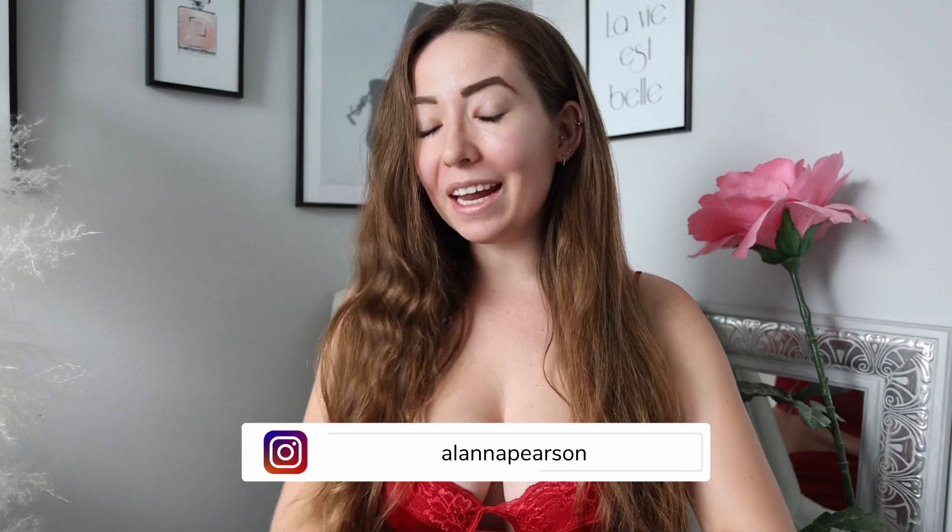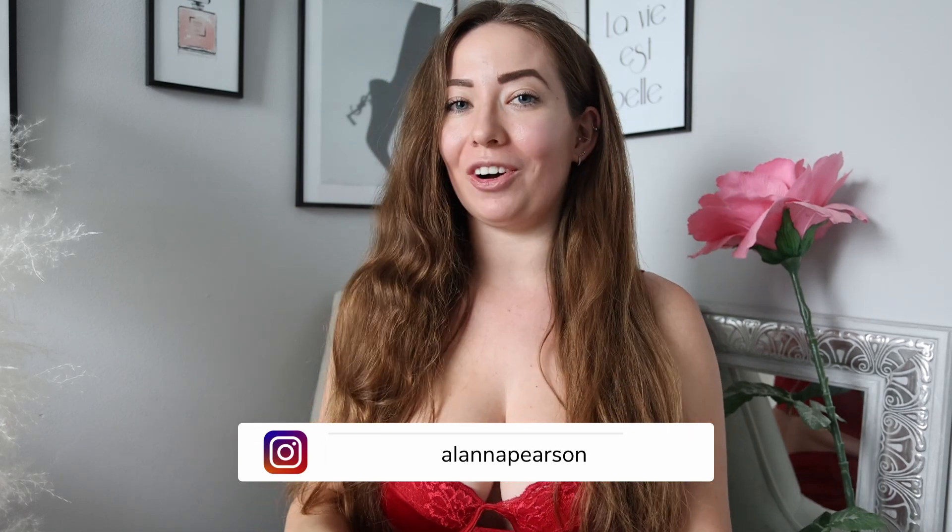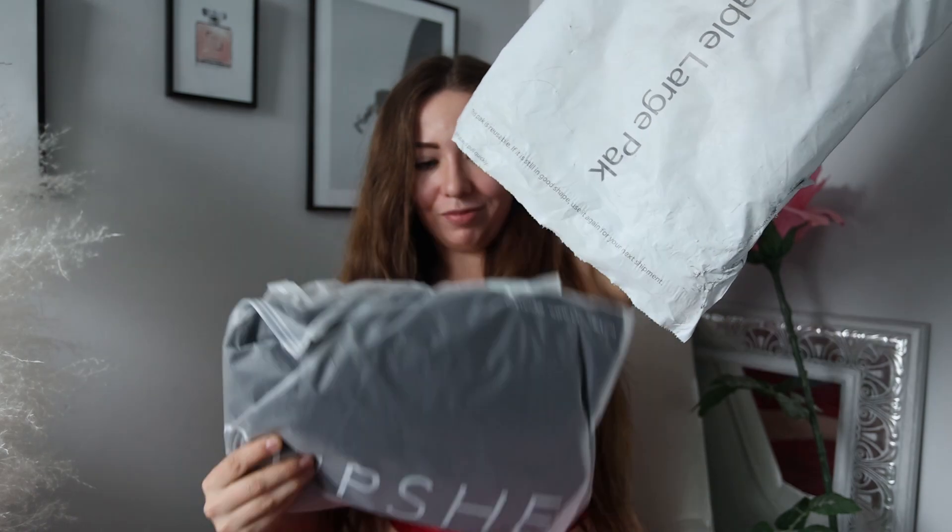Welcome back to my channel! If you're new here, hi, my name is Elena Pearson. Today we're doing a Cupshe bikini haul — thank you Cupshe for sending me all of these. It is summer and these are some of the cutest bathing suits for summer 2022. Cupshe has some very cute spring and summer styles — nice, bright, colorful, and great for all of your beach, pool, boat, and whatever other endeavors you could possibly be getting into.